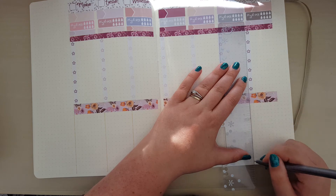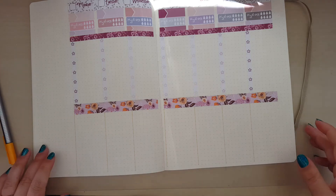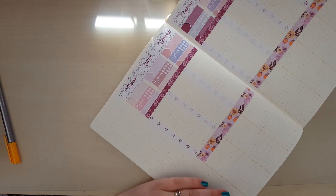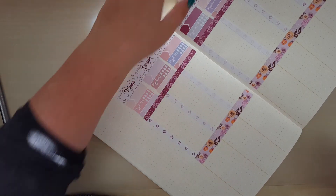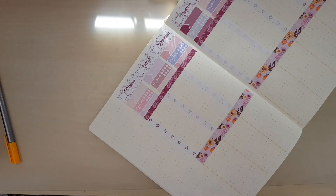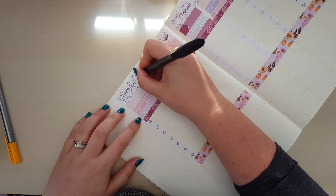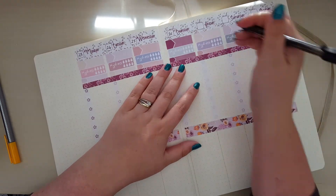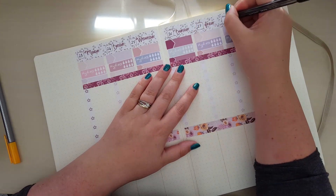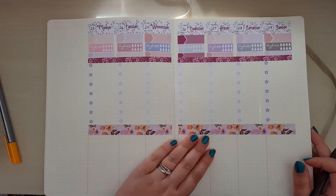So I've done that just to separate out my days a bit - they're not all even, but I might work on that in a future spread. I need to put some dates in, that might be helpful. So Monday is the 23rd... my brain is completely gone. 23rd, 26, 27, 28, 29 - yep, that works. So that's my headers and that's the division.